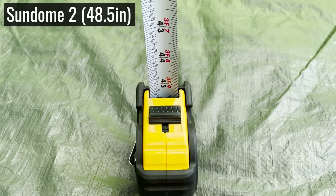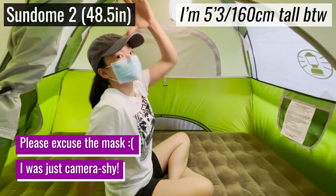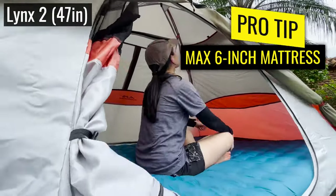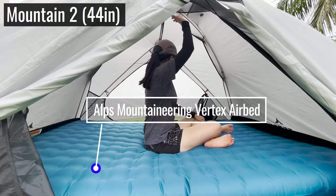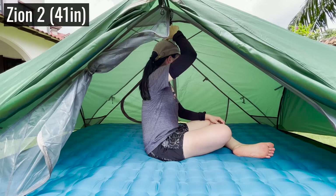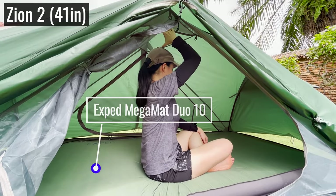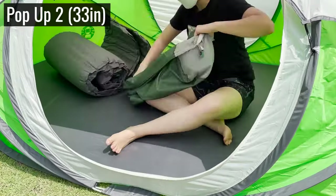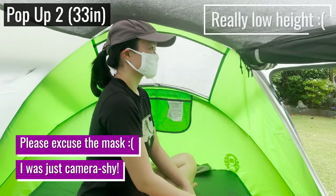The Sundome has the highest peak height of 48 and a half inches, and I could fit even a nine-inch mattress with a few inches of space above me — though I'm only five foot three. I'd recommend a mattress of no more than about six inches for most of these tents, especially if you're taller. The Vista and the Zion were fine for me with a six-inch mattress but left only a couple of inches of headroom. The pop-up tent has the lowest peak height, so even with a four-inch pad, my head was nearly touching the top.